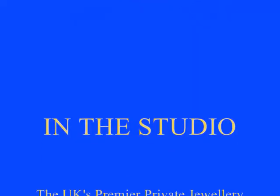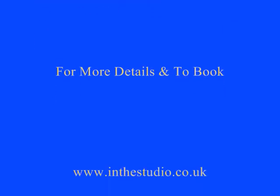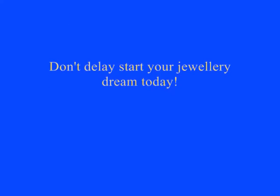So if you would like more details or to make a booking, go to the website at www.inthestudio.co.uk. Thanks for watching, and we'd love to see you here real soon. Bye.